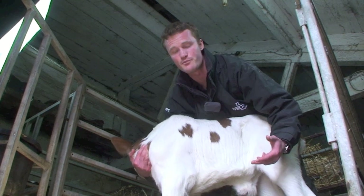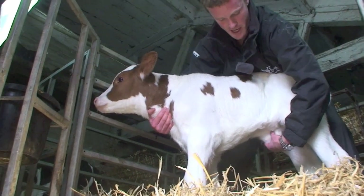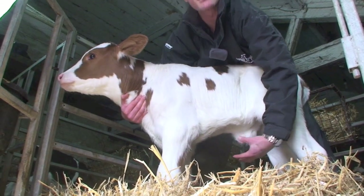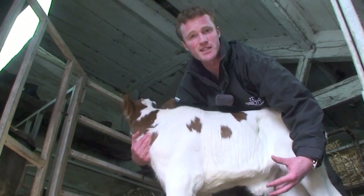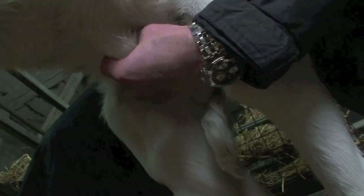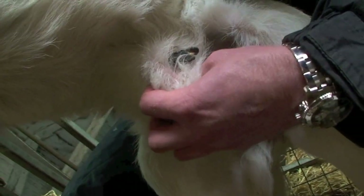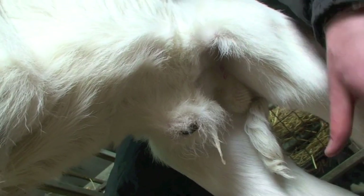The third thing is: is it painful? In this calf, just gently feel under. As I squeeze the navel, it flinches and tucks up its abdomen — that's a sign of pain. So there's a bit of inflammation and swelling causing the calf some discomfort. The second sign is that it is slightly swollen — this navel is about one and a half to two centimetres across, so it's a little bit thickened. There isn't really any discharge and the actual stub is quite dry. So this one has a mild problem.